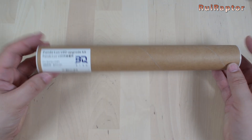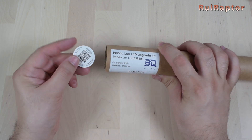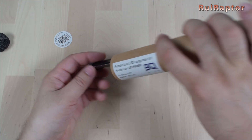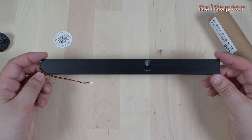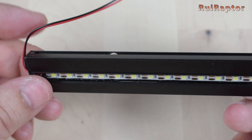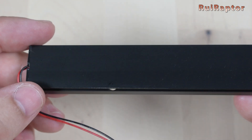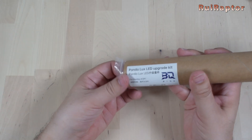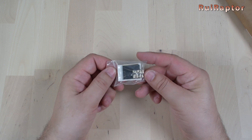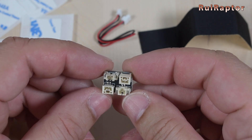This is the light from BigTreeTech, called the Panda Lux LED. Inside we have the same QR code for the instructions. It's an LED strip with 31 LEDs inside a metallic enclosure. It has a small cable at one of the sides and some magnets for easy installation. Inside the package there's also a small bag containing a few double-sided tapes, a black tape, an extension cable, and a small board with four connectors.